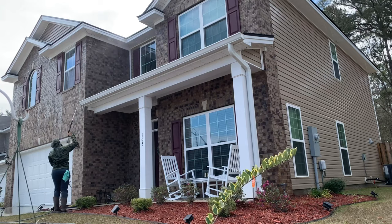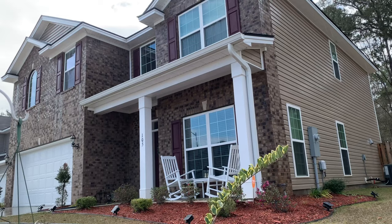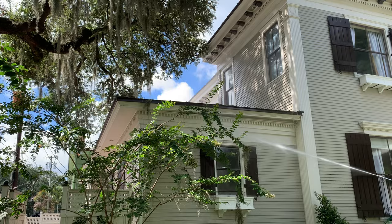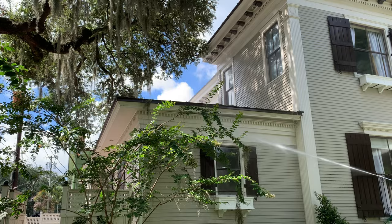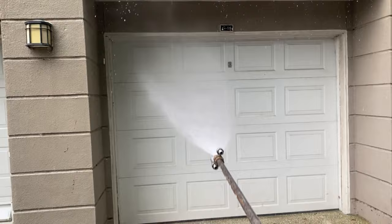Unfortunately, there are those that believe you have to have pressure in order to clean properly, or that you have to pull out a ladder, climb up to the top of the house, and blast the hell out of it. That is an old, antiquated way of thinking and simply wrong. You can put pressure on a surface and remove the pollutants and make it look clean, but you can also damage that surface. Pressure doesn't kill organics — and with organics, which are living organisms, they're going to grow right back if you don't kill the root. This is why we use detergents that actually kill as well as aid in the removal of these organics and other surface pollutants.